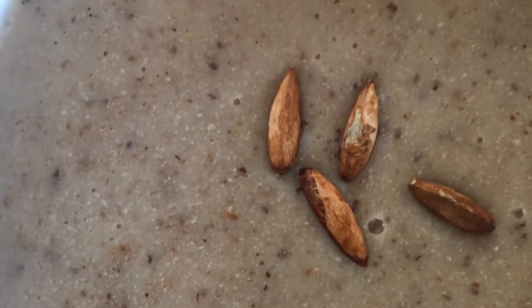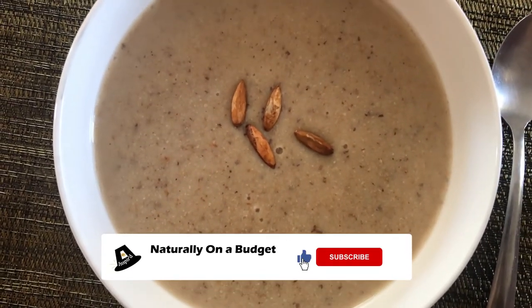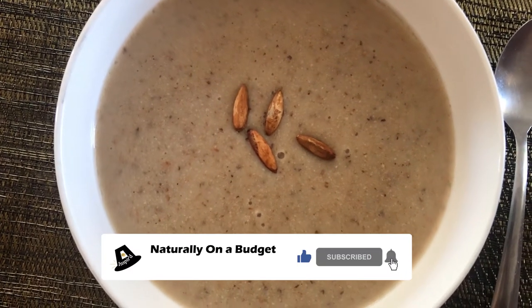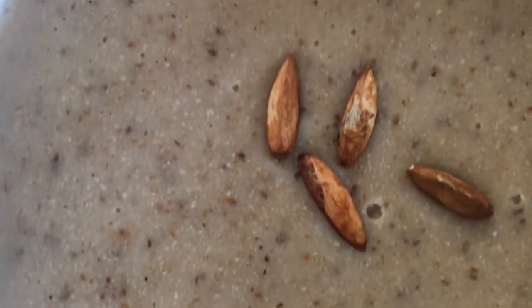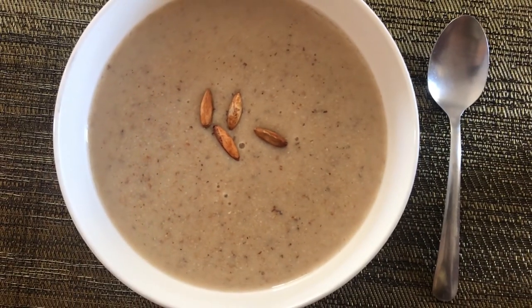That's it for this video. If you have not already subscribed to my channel, please click the subscribe button and share my channel — things that I do to live naturally on a budget. And if you enjoy my content, go ahead and click the like button. Thank you.